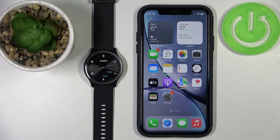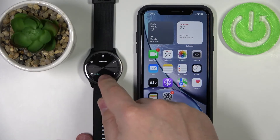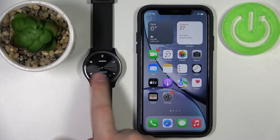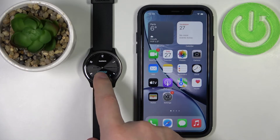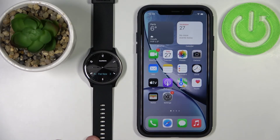After a couple of seconds your watch should turn on. Once it turns on, you should see the hello screen if it's a new watch. Tap on it to continue. Now you should see the list of languages. You can scroll through the list by tapping on the arrows. Find the language you'd like to use and tap on it to confirm — I'm going to select English. Now we have an option called 'Pair Now', so we need to tap on it.